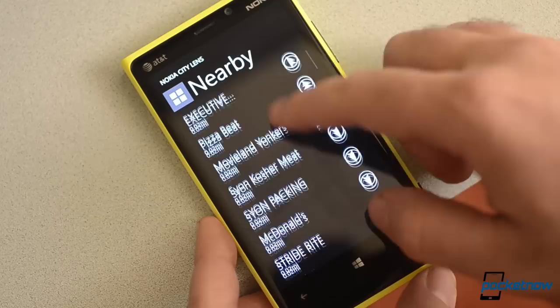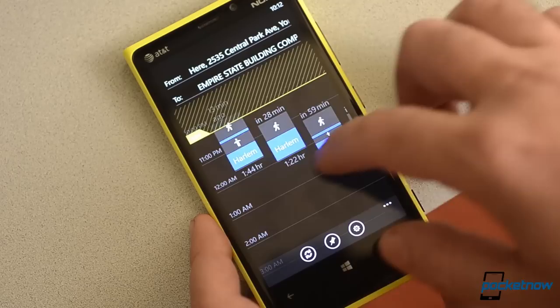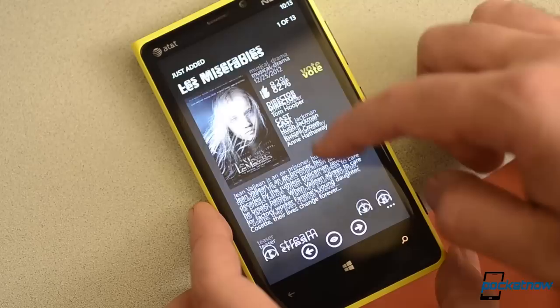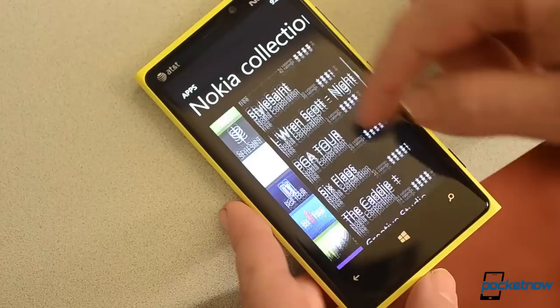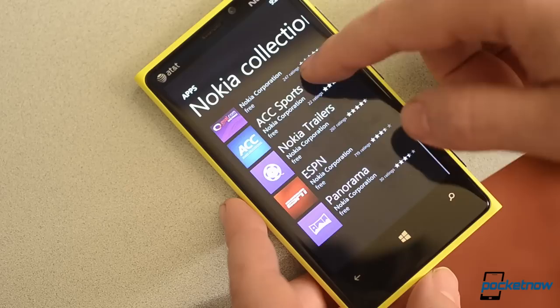ESPN lets you follow certain sports and teams with custom live tiles. Nokia City Lens gives you augmented reality views of the points of interest around you. Nokia Transit is indispensable for navigating public transportation — subways, buses, and trains. And the Nokia Trailers app lets you download movie trailers for offline viewing and can even remind you when specific movies are coming out. Overall, the amount of innovative software and valuable additions you get from Nokia in the Lumia 920 is immensely better than other Windows phones, and I would say other smartphones in general.